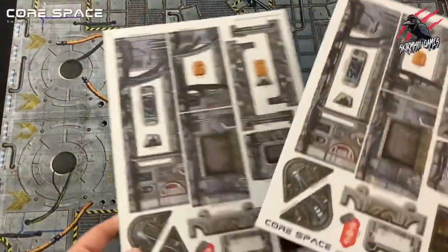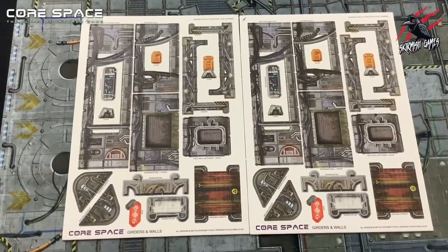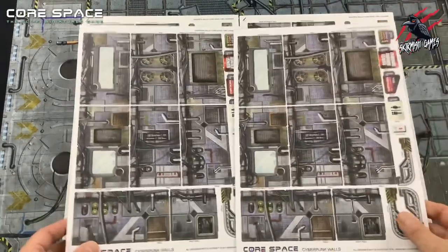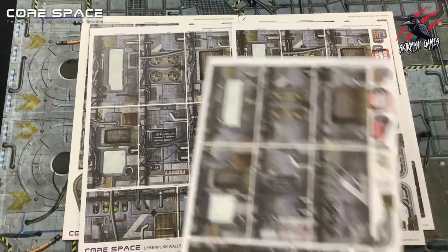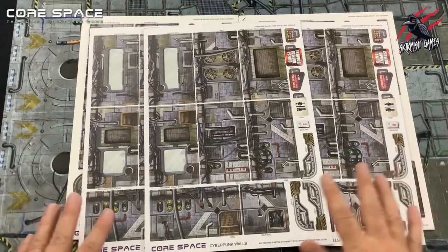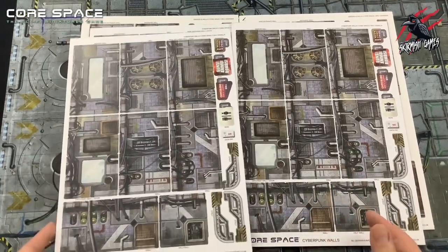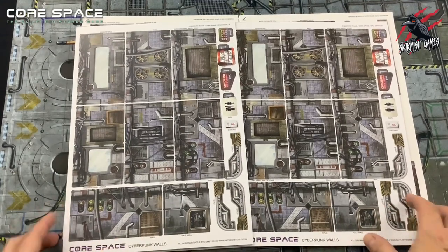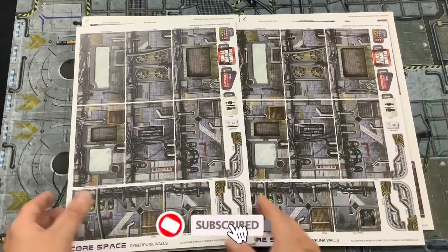The Core Space game is built to work with Battle Systems Modular Terrain, and this is all made from sturdy, full-color board. We can assemble this without glue, and we don't need any prior hobby knowledge either. Before playing for the first time, we're going to need to remove all of the walls, the small terrain pieces, character boards and counters from the card sheets. Some of the small terrain pieces are going to require a little bit of basic assembly, and we'll go through that in the standalone section in a moment.